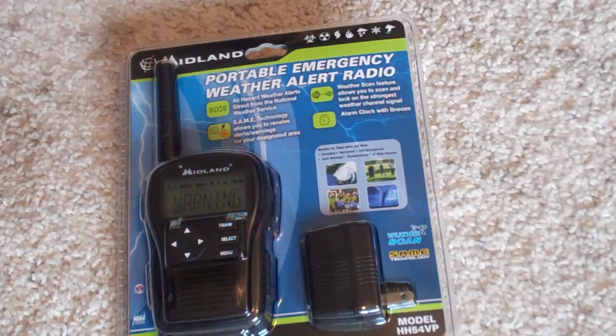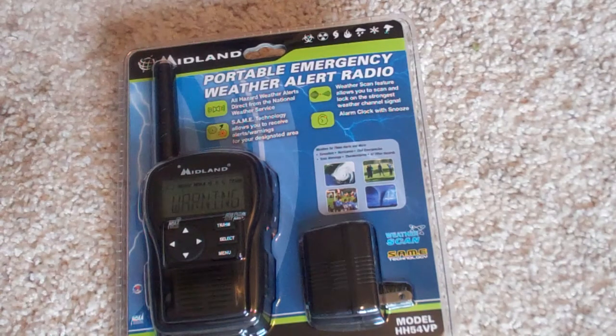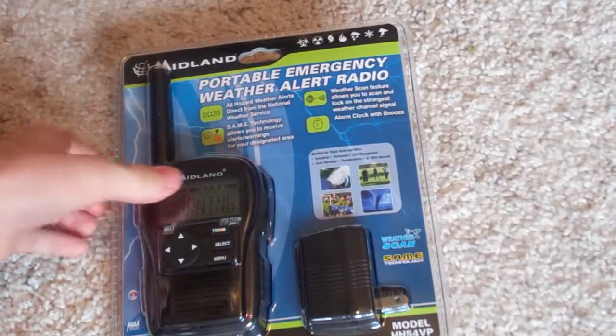Hey guys, this is SweepoDelectric3, and today I'm going to be doing an unboxing video of my new HH24VP that I just got at Walgreens. Okay, so let's get right to unboxing this.